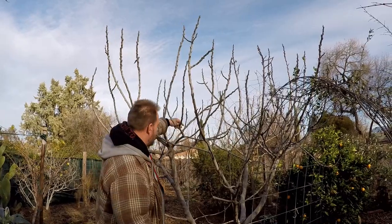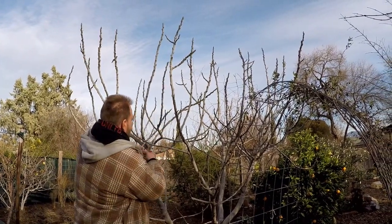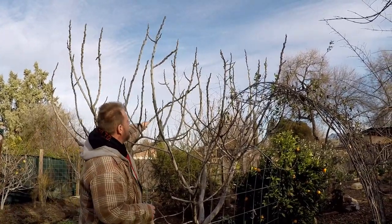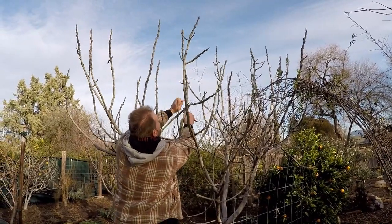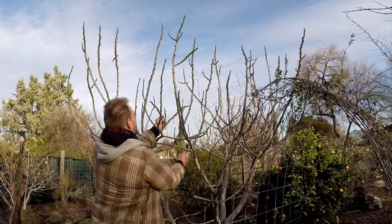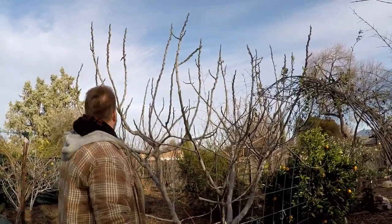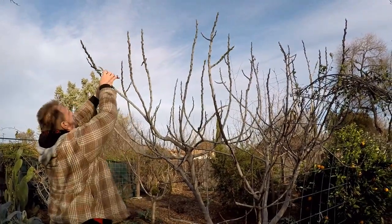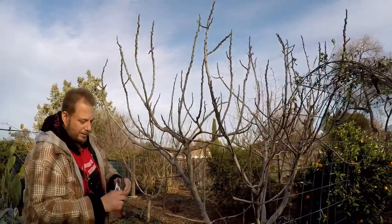We've got some branches that are crossing, so I'm just going to pull this one out, and this one over here I'm just going to take some of this branch off. This one here I'm just going to take some of the height. I always make my cuts at an angle as well.